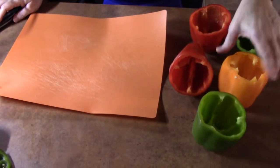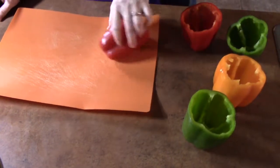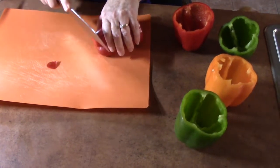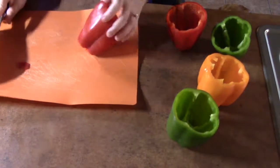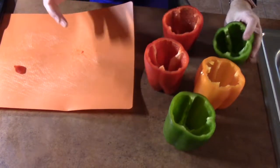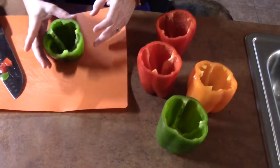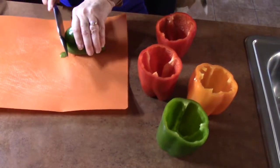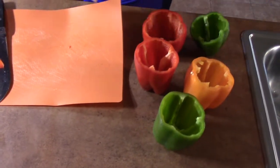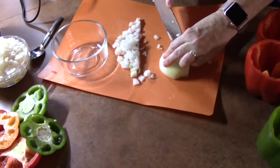We have all of these cleaned out now. To get them to sit up straight, because they might wobble, just come to the bottom of the pepper and give it a nice little trim — really close to the ends so you don't want any leakage there either. Just straighten them out to where they stand up. We have five of them ready to go. We're prepping the onion, doing a dice on it.